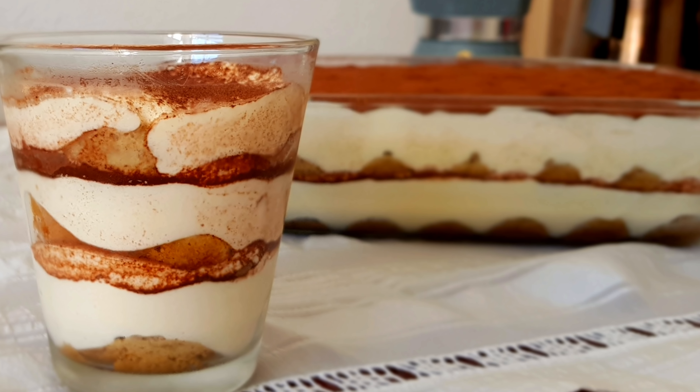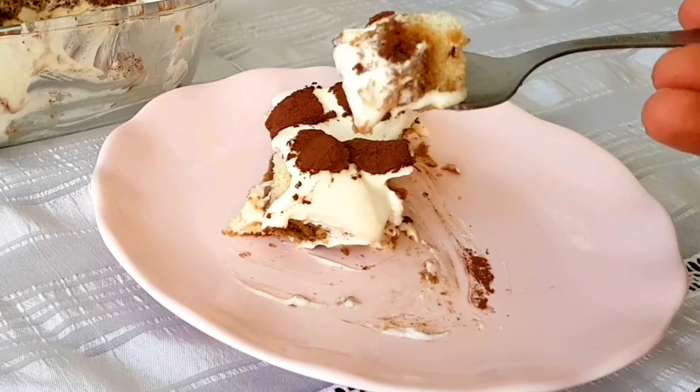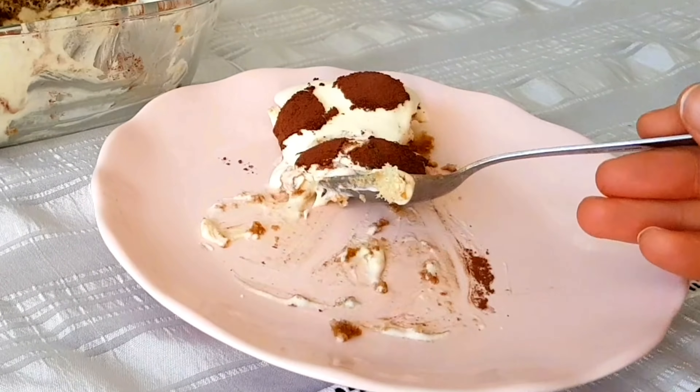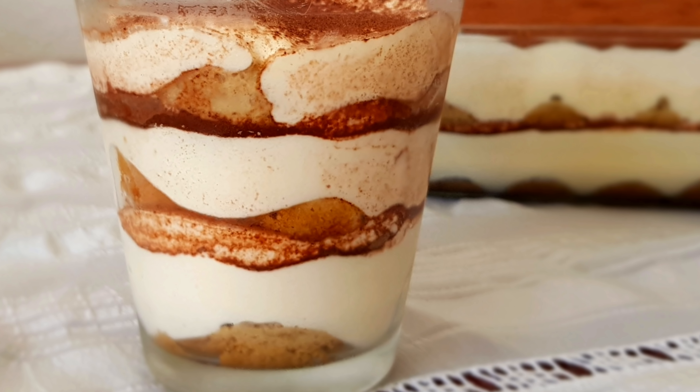Now, the original tiramisu is made of raw eggs, but the version we are making today doesn't contain any. Instead, we will be pasteurizing the egg yolks and using an alternative to raw egg whites without diverging much from the original taste.